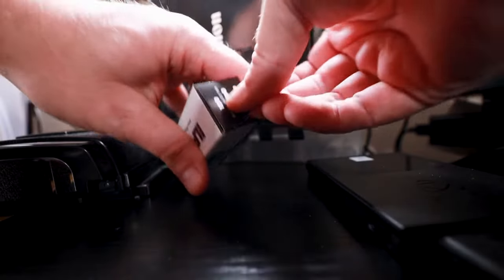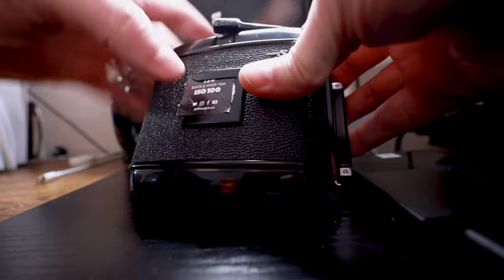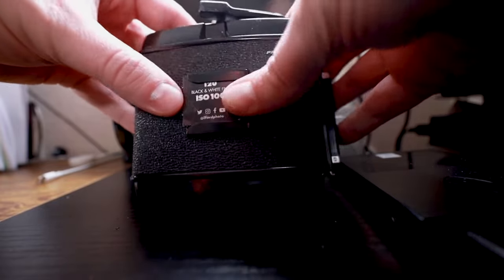One of the cool things about the removable back is you can be in the middle of a session and use different film stocks. For instance, if I'm shooting black and white on this film back and I decide I want to do a shot in color, I simply grab a different film back that has color film loaded on it. Another cool feature is you can rip the end of your film box off and put it on the back of the film back to identify what kind of film you have loaded.